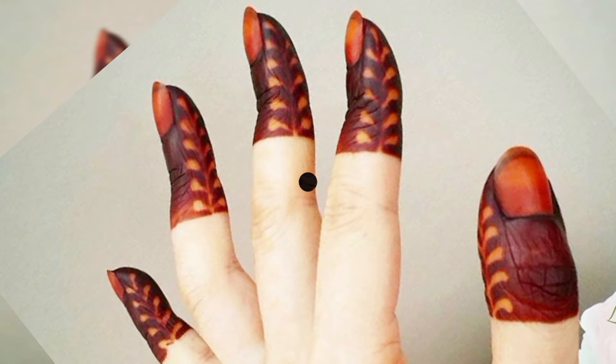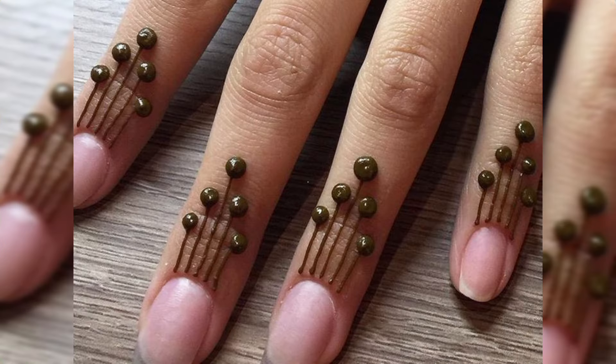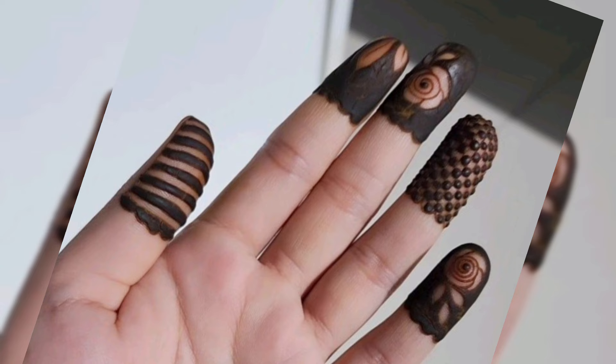I'm going to look at the back hand and right hand and finger, which will be very beautiful and elegant.